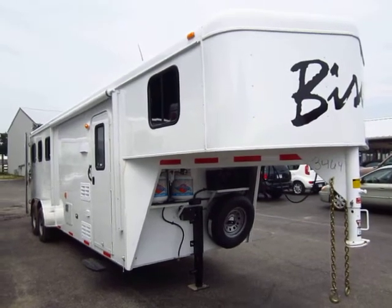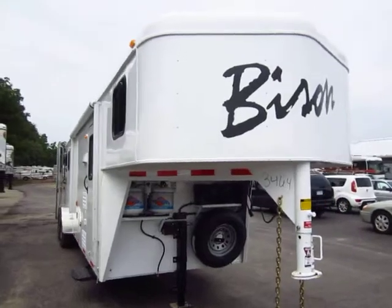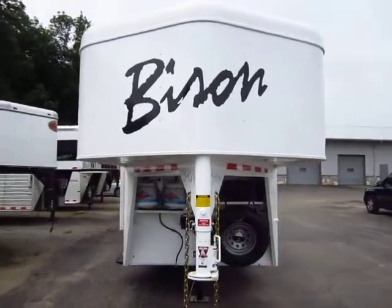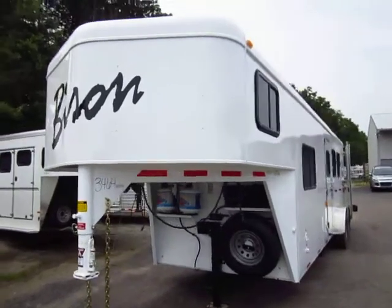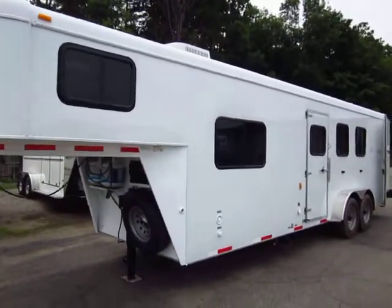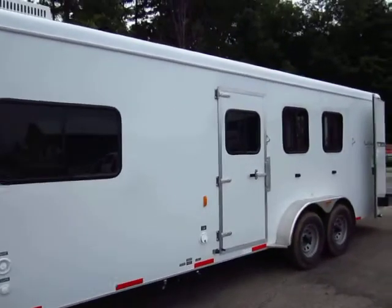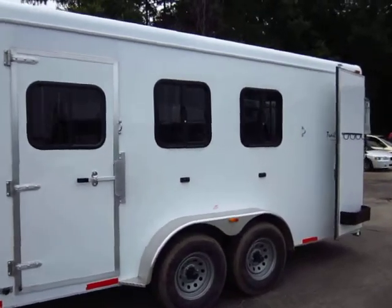Brand new Bison Trail Hand. This is for mom and dad whose kids are doing 4-H and you don't want to go broke buying a horse trailer, because they're going to go to college and you'll eventually need to get out of it. These are aluminum over steel. This is Bison's more basic line — unapologetically so. There are extra things they could do, but maybe those are things you don't need and don't want to pay for.